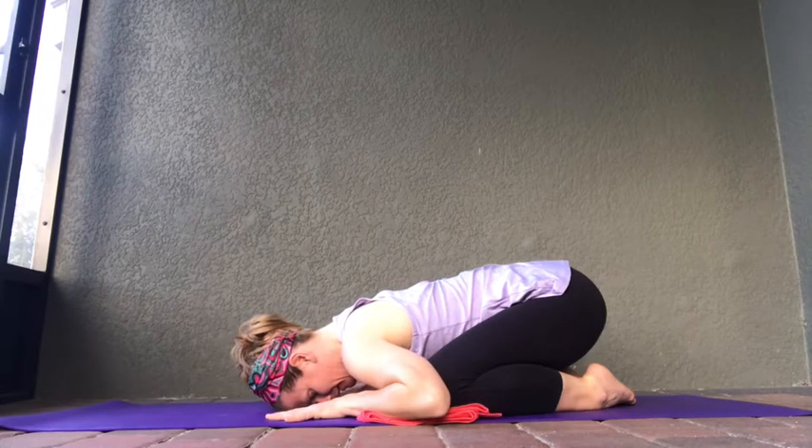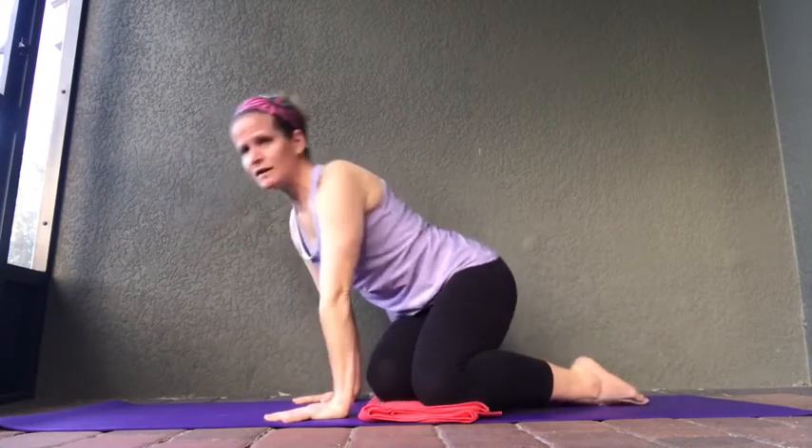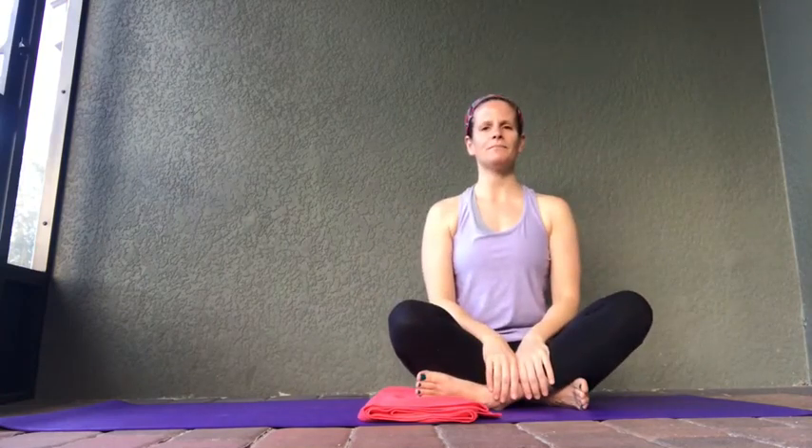Continuing to breathe. Take a nice deep inhale. When you inhale again, lift up into tabletop pose. Let's swing those legs around and come back into a seated position, sitting nice and comfortably. Let's bring the palms of your hands together, fingertips to heart center. Close your eyes. Feel your heartbeat. Notice your breath. Notice the sounds of the world around you — here in the present moment. Be focused. Slowly open your eyes.